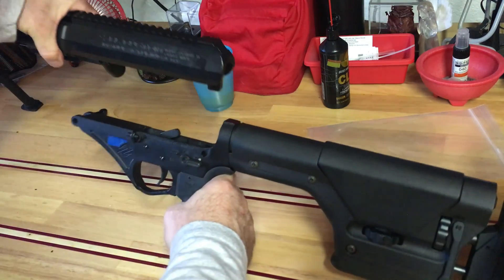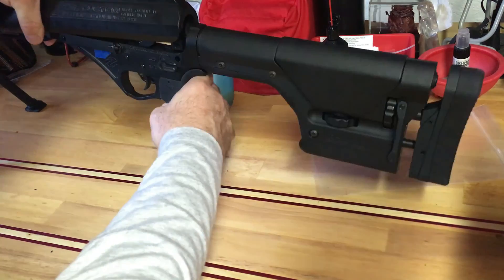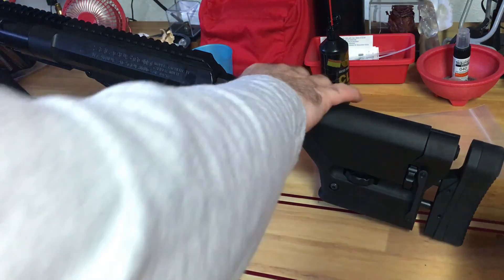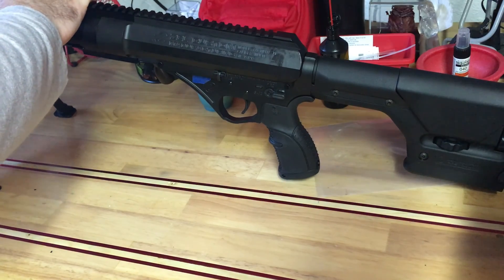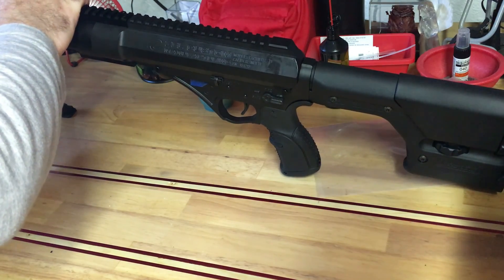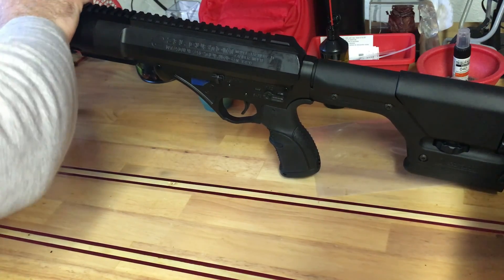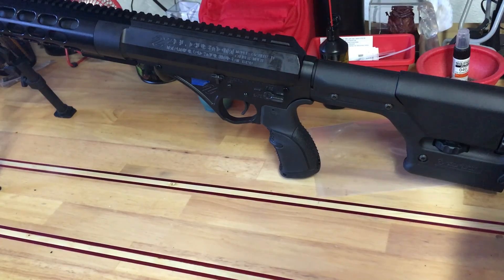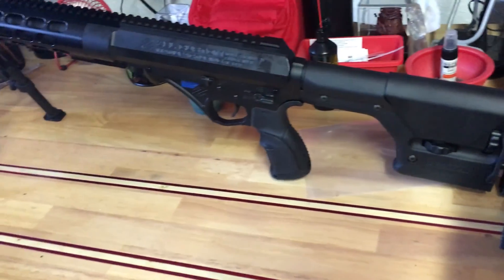Front, rear. Tighten this. We now have a big-ass bolt action.